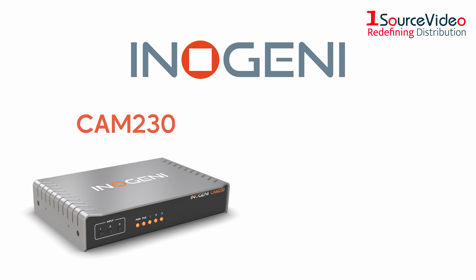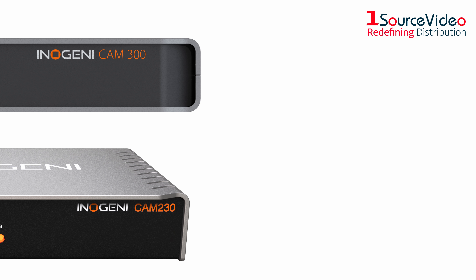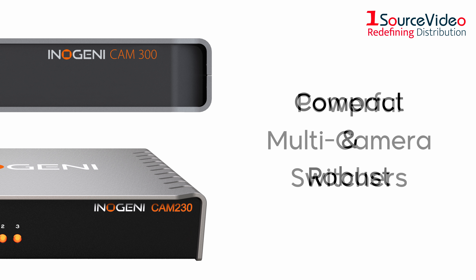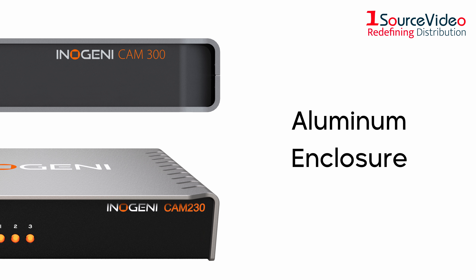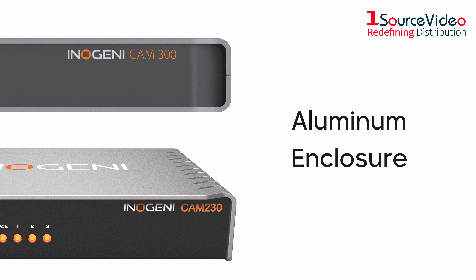Introducing the InnoGen E CAM 230 and CAM 300, offering quick and seamless video selection for your video conference experience. The CAM 230 and CAM 300 are powerful multi-camera switchers with a compact and robust design held together by its aluminum enclosure, improving meeting equity in this new age of virtual interaction.